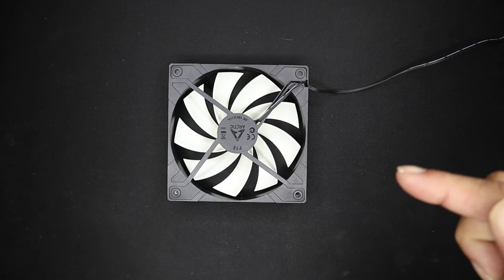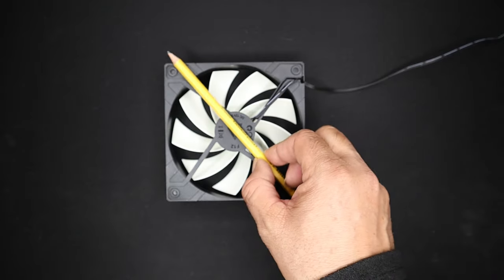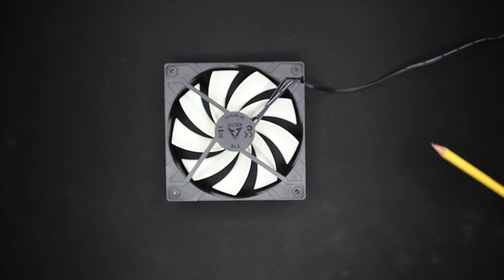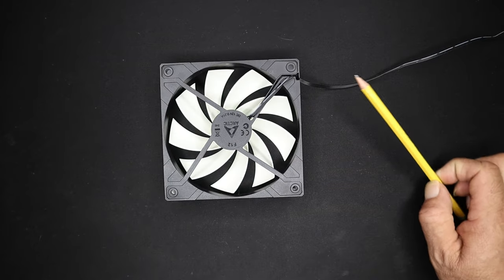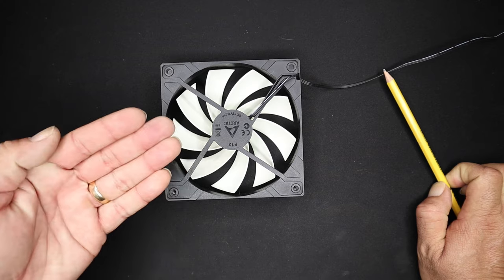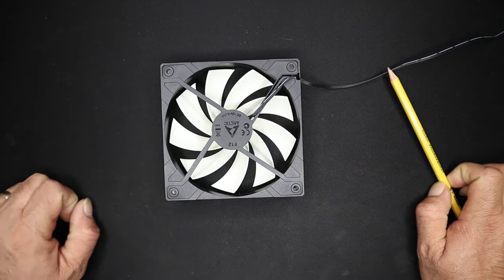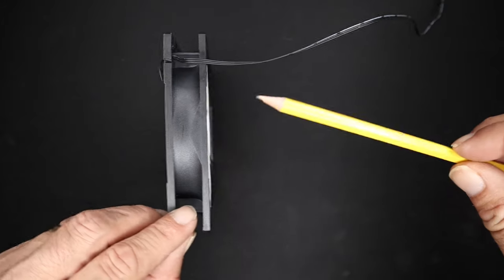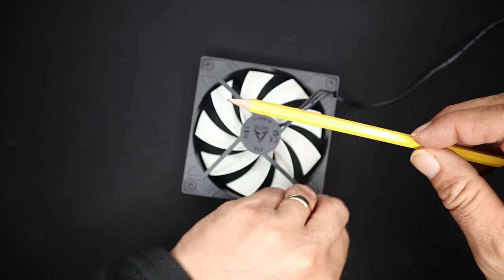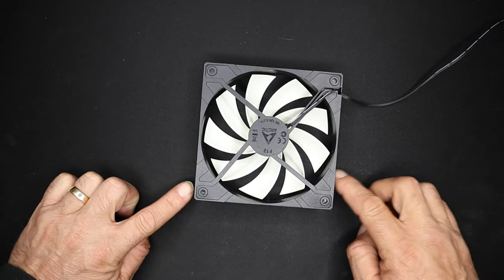Tip number three: we are looking at the back side of this Arctic fan here and you can see these cross bars — these brackets here that look like an X — that actually support the fan in the middle. X to me stands for exhaust. So I know I'm looking at the exhaust part of the fan, meaning the air is coming towards the camera or towards my face right now. So X is exhaust, and the airflow is going to go in the front and exhaust out the back towards the X. That is my tip number three.